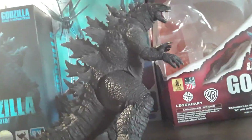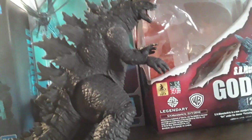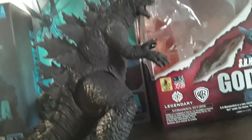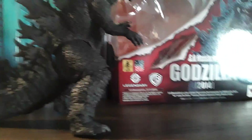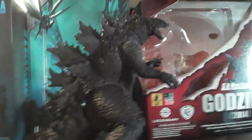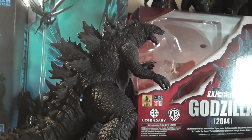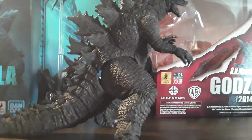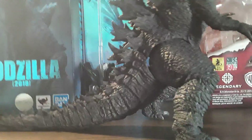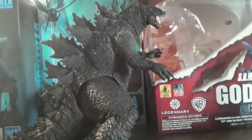I'm guessing the 2021 would look a tiny bit more similar to the 2019 than the 2014, but that's just my guess. Maybe if I can convince my parents, I could get the atomic breath GMK Godzilla. GMK is my top favorite Godzilla and I want a GMK figure. The 2021 Legendary Godzilla is my second favorite, and it's probably going to look really cool. Hopefully NECA would have made one too, but we'll see what SH MonsterArts has in store. Anyway, let's get into the size comparisons.